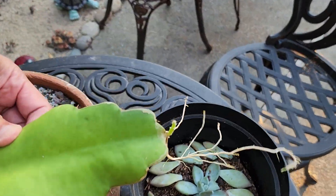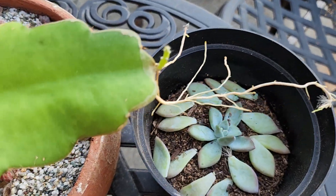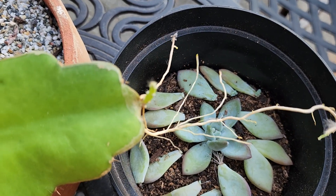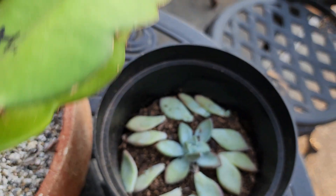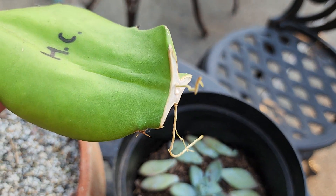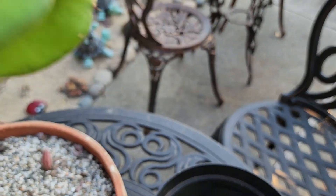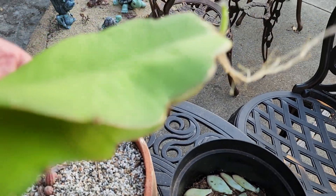Look at the length of this root — it's very long. It's about a six-inch pot, so it's a good four inches long or so. That's pretty long. And this side is also growing, so I don't think I'm going to grow them vertical anymore, I'm just going to leave them on the soil.